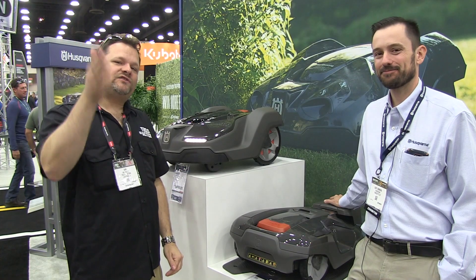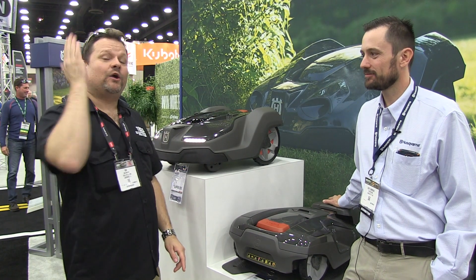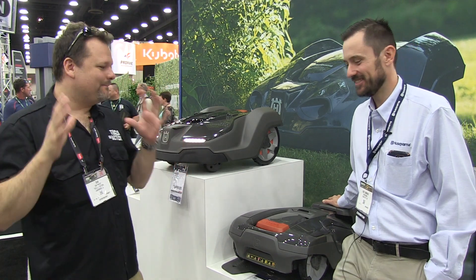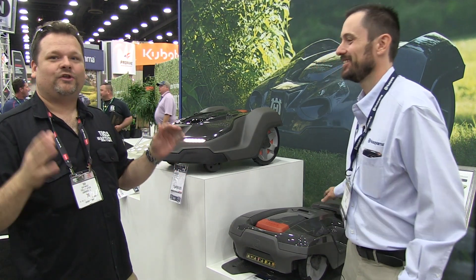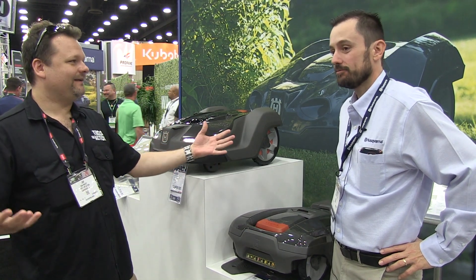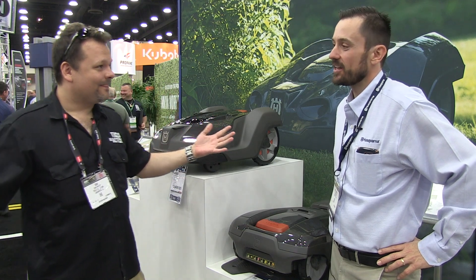What's up everybody — Husqvarna, back at GIE, here with Jen. And this is for you lazy people out there. This is one of the best things ever. You can sit on your porch, drink a beer, and watch a robot mow your lawn. That's pretty much what you can do.